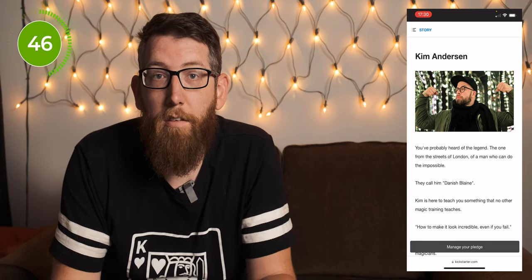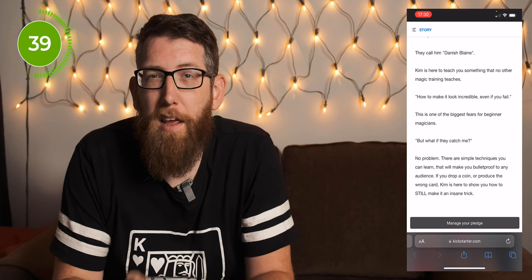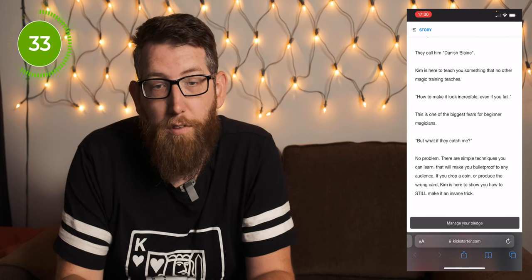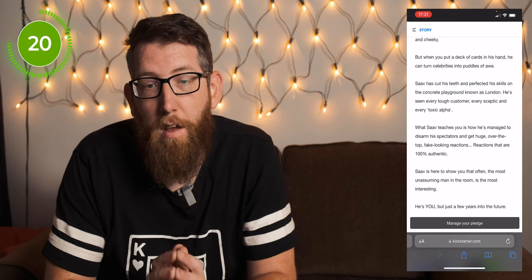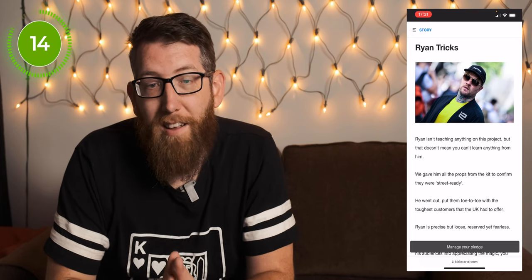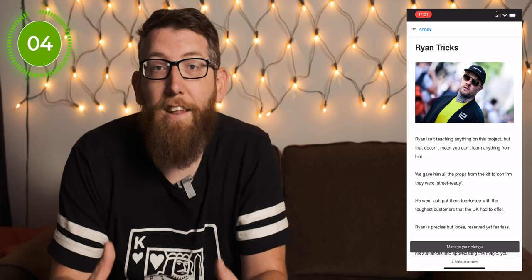Kim Anderson is also part of the kit. Kim is here to teach you something that no other magic training teaches — how to make it look incredible even if you fail. He'll teach simple techniques to make your performance bulletproof to any audience, so if you drop a coin or produce the wrong card, Kim shows you how to still make an insane trick. We also have Sav Tethi, who shows you that often the most unassuming man in the room is the most interesting — but that's you, just a few years into the future. And there's Ryan Trix, who isn't teaching in the project but has taken all the products, tricks, and techniques out to the street to test them on real people and ensure they all work as they should.